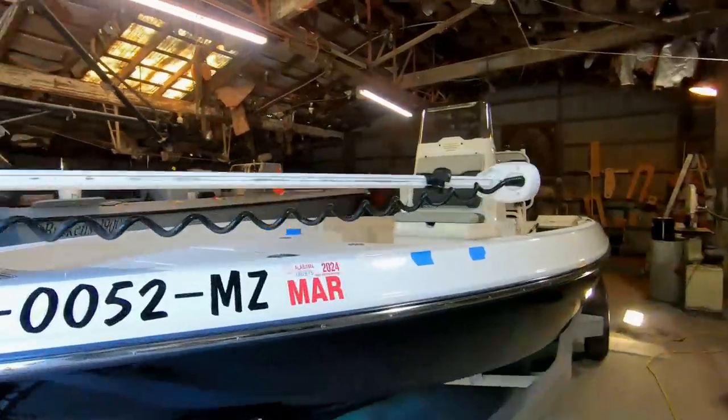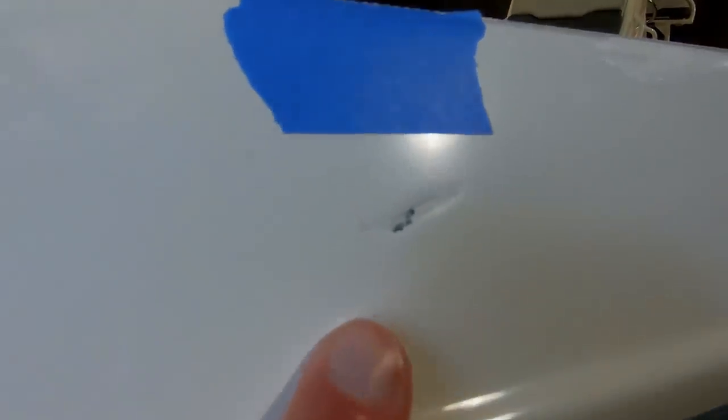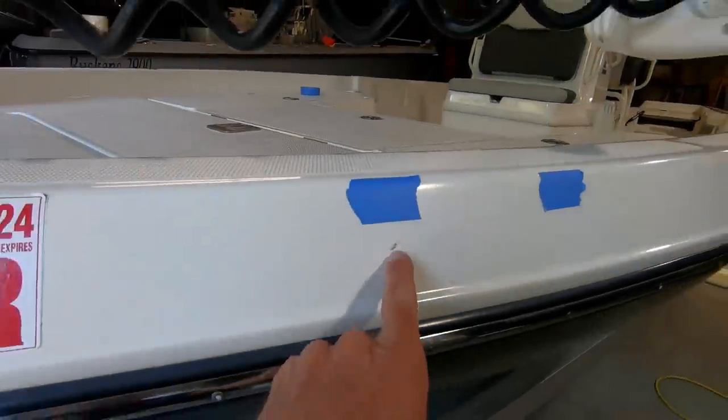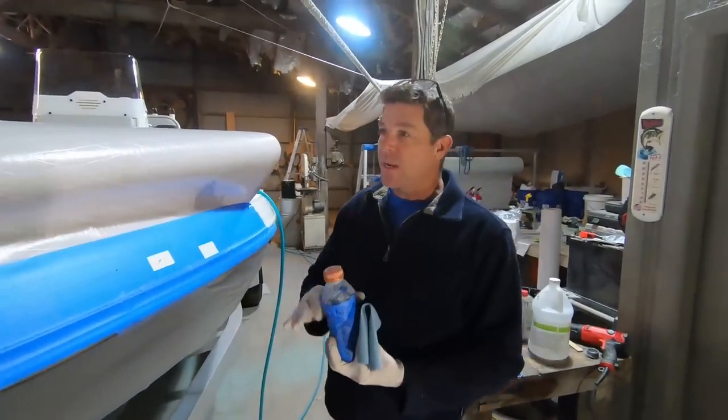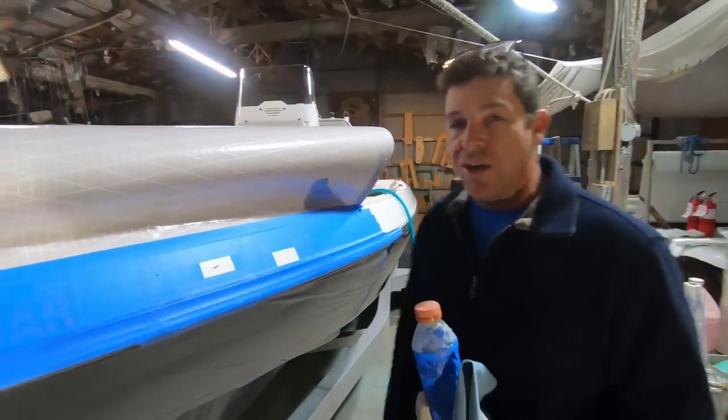This is the kind of damage a lot of you guys may have on your boats. It's not major, but it is all the way through the base white and into the laminate. We have already done some masking — this boat is a very nice current Skeeter and we want to keep it in really good shape.